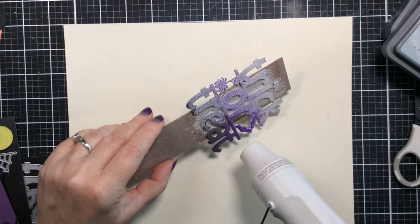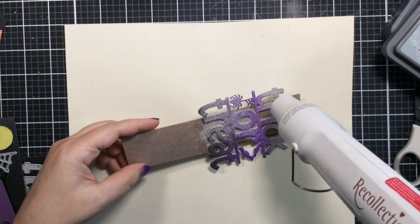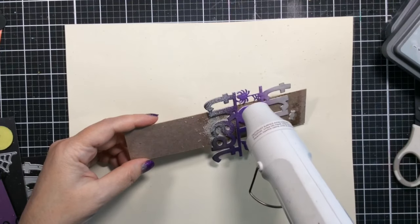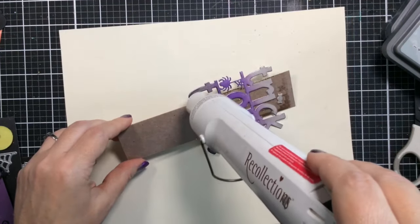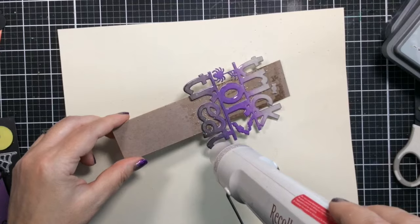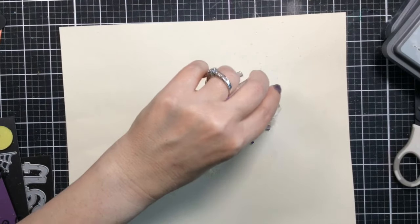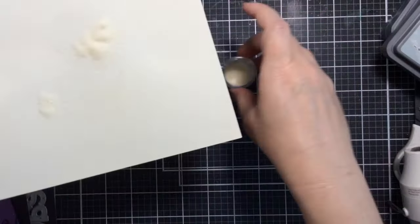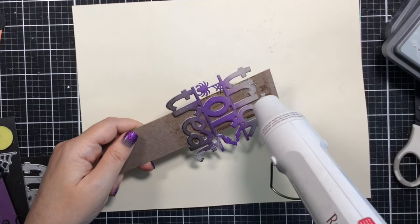I'm melting this with my trusty heat tool — I've had it for about 15 years and it's still going strong. I noticed a few areas that didn't get any embossing powder, so while it was still hot and wet I added a little more powder and melted that in. I'm putting the rest of the powder away before melting so I don't lose it. This is really going to make it pop.